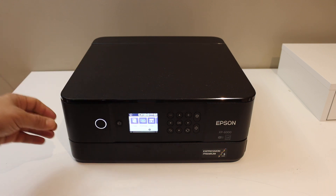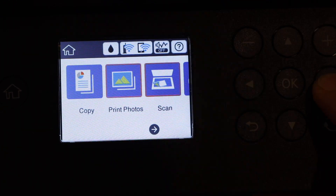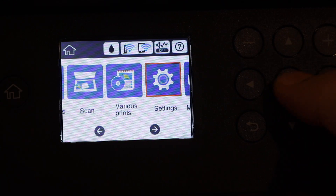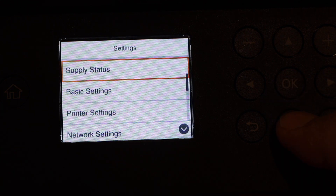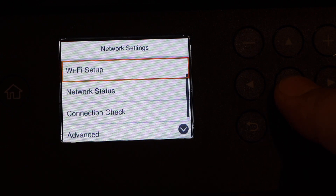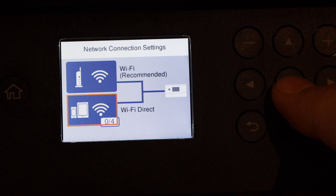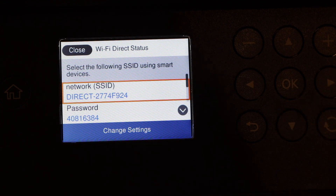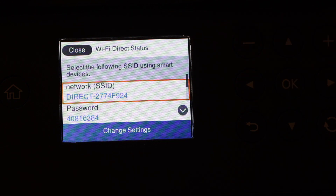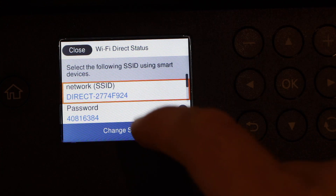On the control panel, look for Setup and click OK. Look for the Network Settings, then select Wi-Fi Setup. The second option below is Wi-Fi Direct — click OK. Once you click OK it will activate within a few seconds and display all the details.